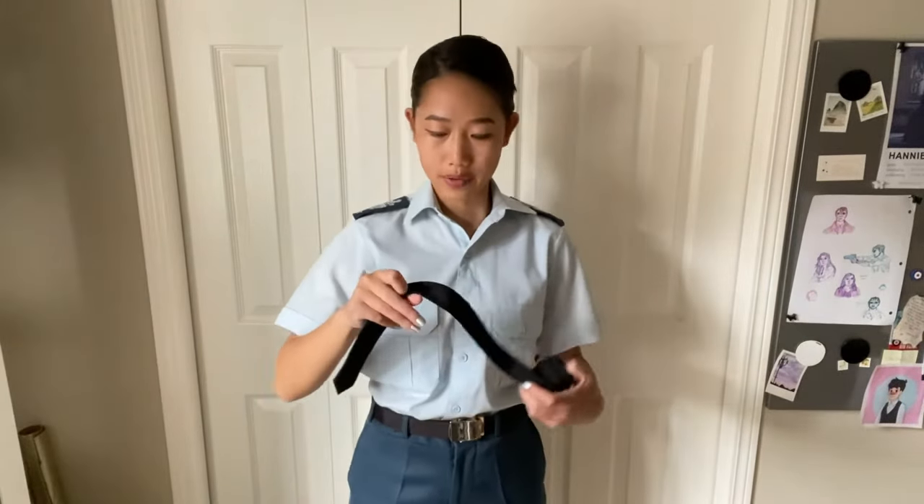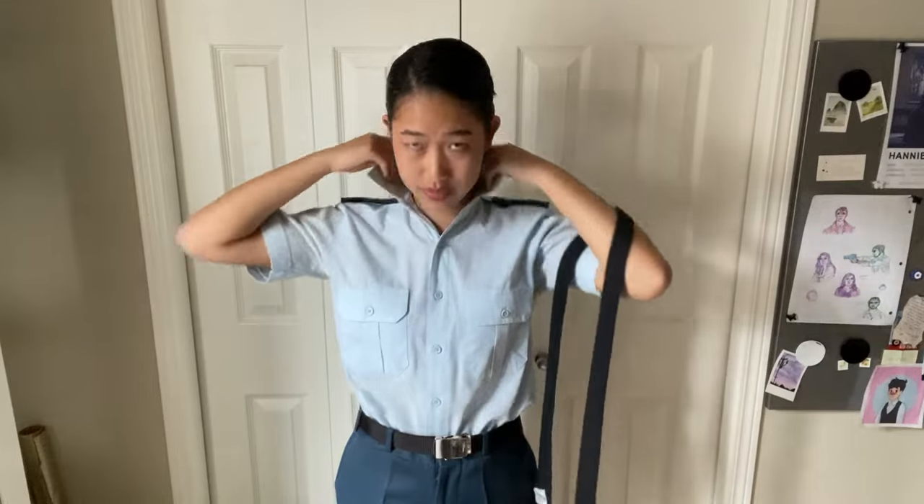Next, I'm going to show you how to tie your tie. In cadets, we use this knot called the double Windsor knot, and I will show you very quickly how to tie that.